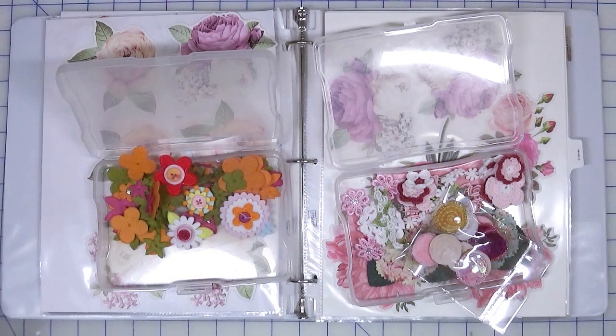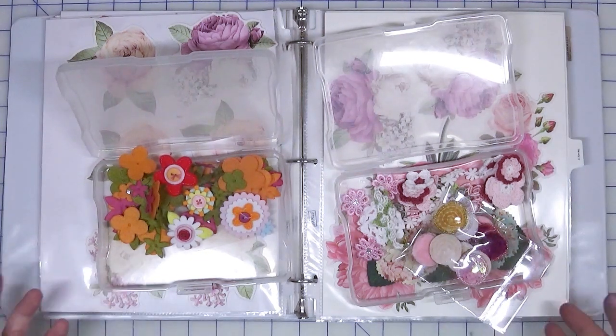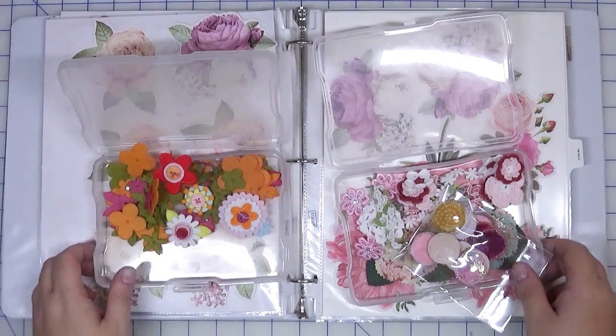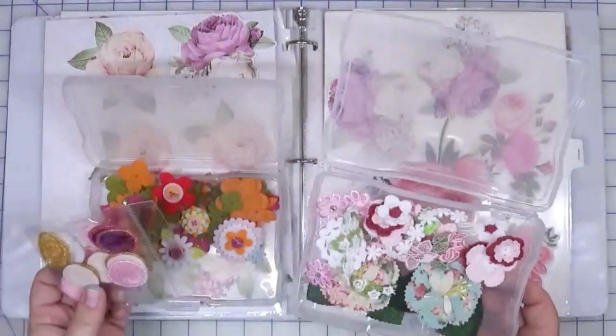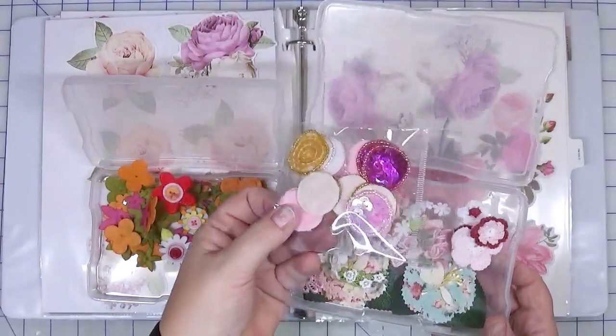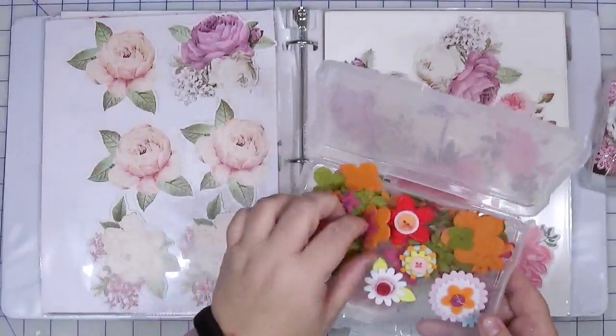Hi there, welcome back to Creatively Crafted Life. My name is Melanie and today I'm going to share how my brain works as I walk you through how I created the base pages for the Smash or Stash collaboration. I posted that video earlier giving an overview of what the base pages ended up looking like, and for the next few videos I'm going to be walking you through step by step — the papers, how the layers were derived, what the sizes and dimensions are.